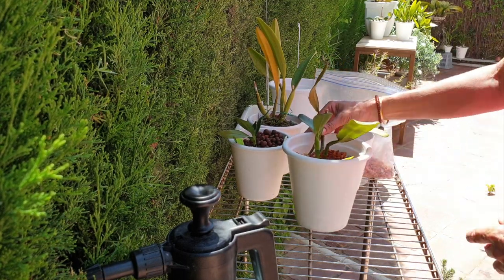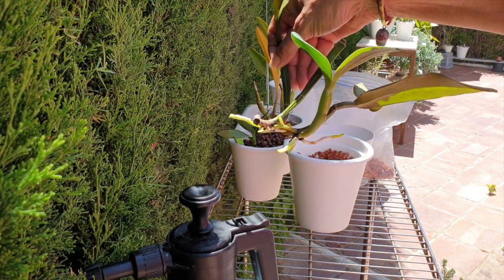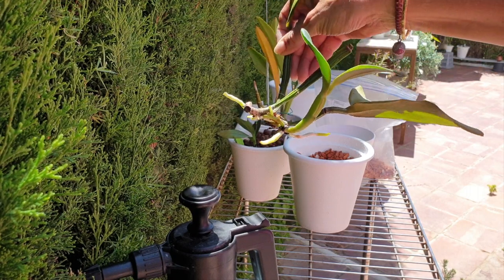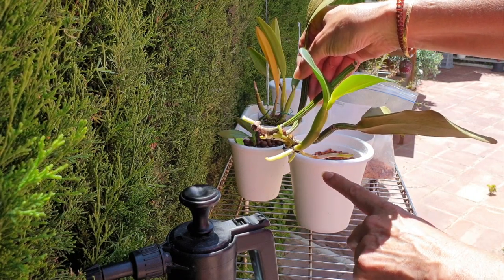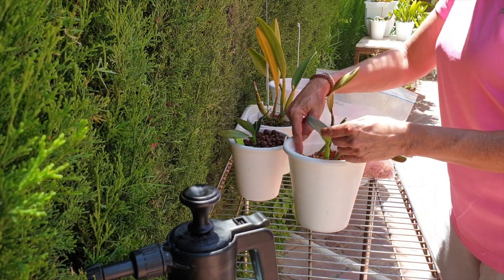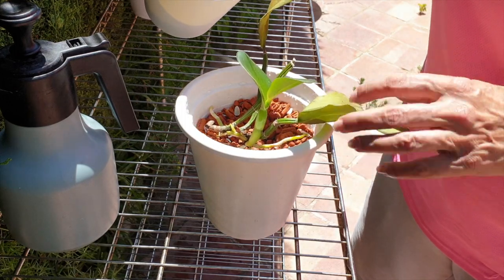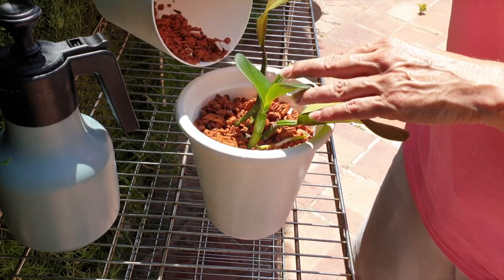Now the new growth — you can see it right here from the cutting — it is well established. So what I'm going to do is lay down the orchid in order to accommodate the long root; this is the priority. That's why it's not going to go into the pot bolt upright, and that's why I chose a bigger pot, so it can settle in there nicely. It is also lower in the pot than I would normally do, but that is all in order to protect those roots.